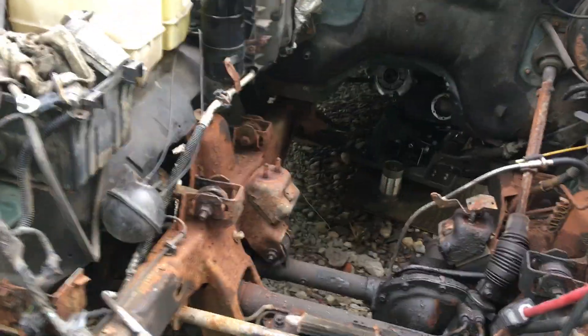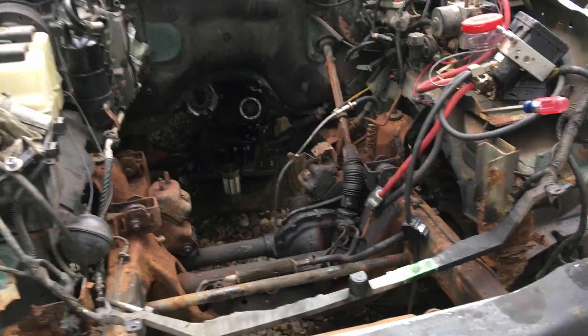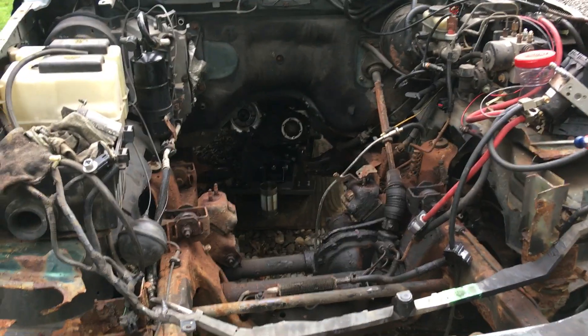We're going to try an e-fan and some other goodies when we put it in the Ranger. So that's where we're at with this. The transfer case in the Explorer is an all-wheel drive transfer case, which will make this a full-time all-wheel drive Ranger with a 302.